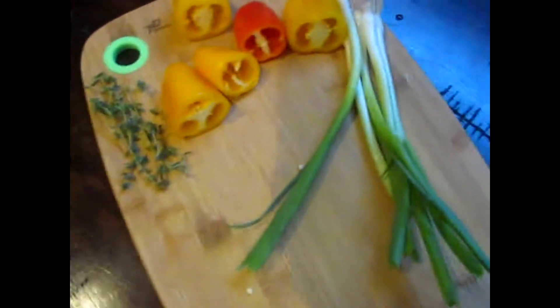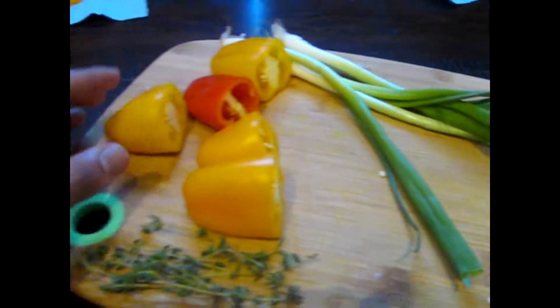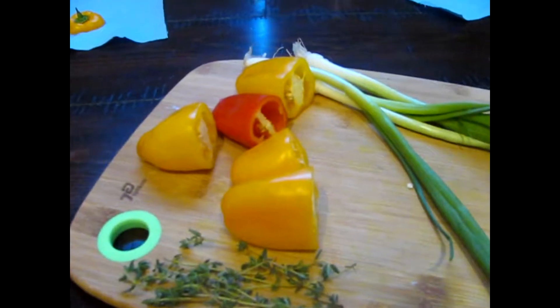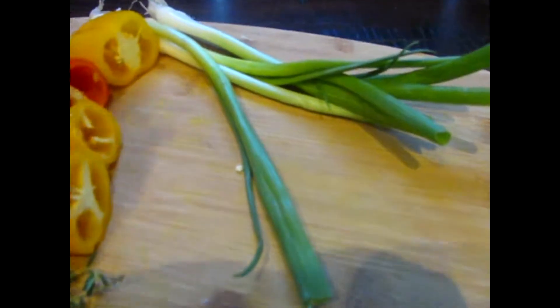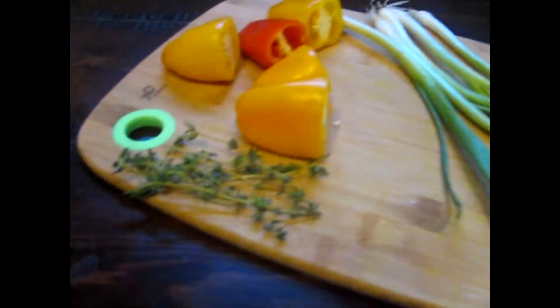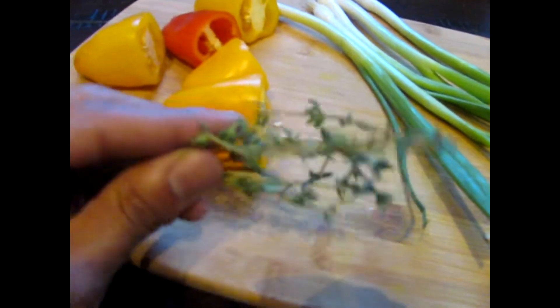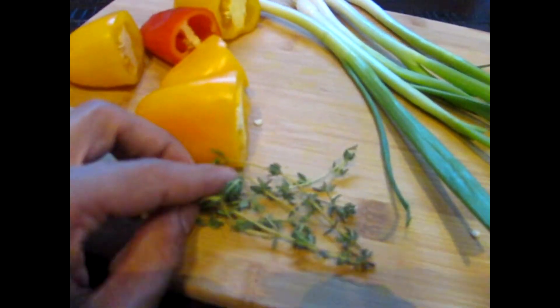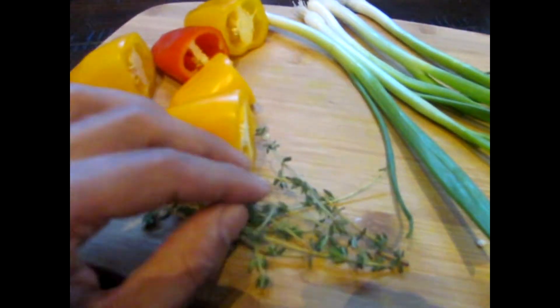Here I have all the ingredients laid out. We have about five sweet peppers — four yellow and one red, that's just what was left. Then about five stalks of green onion, and about seven little stems of thyme. This is really going to make a difference.